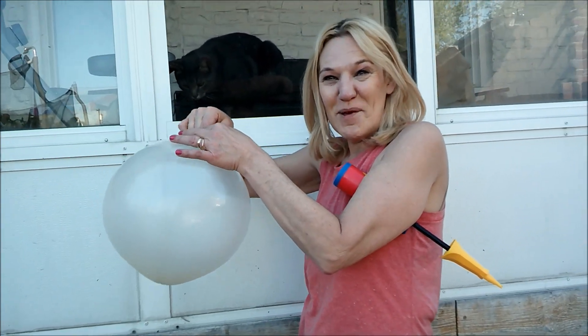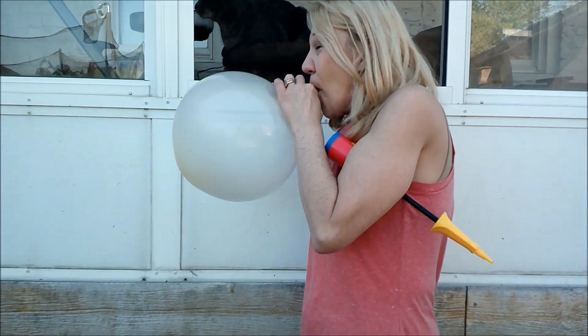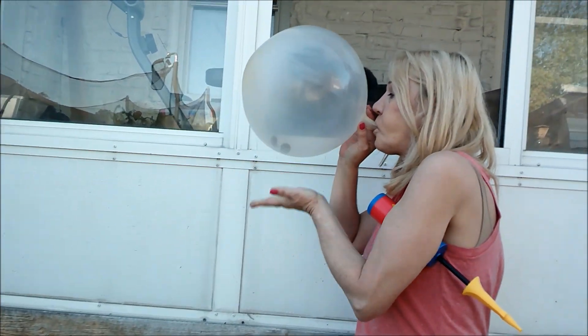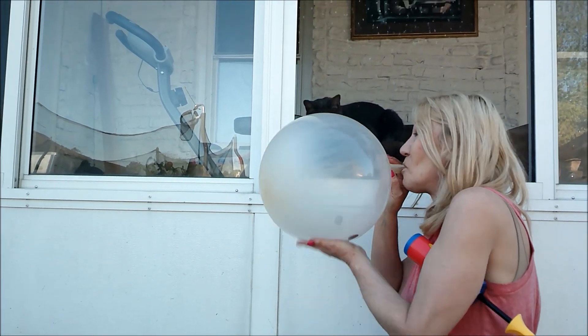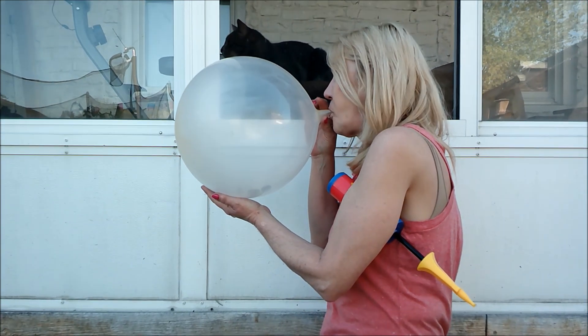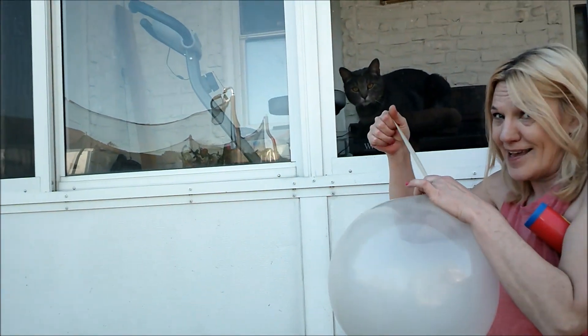Should I make it a little bit bigger? Let's try it. Oh, I'm losing kitty's interest. I better tie it off.